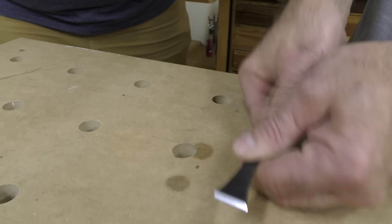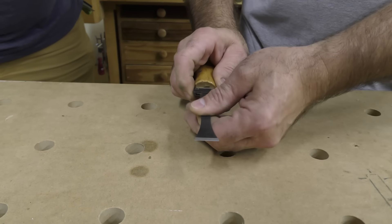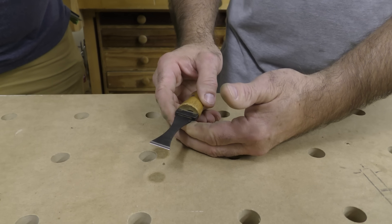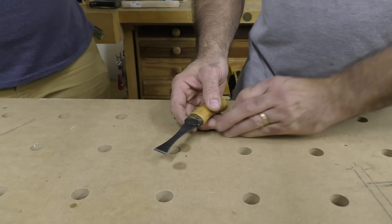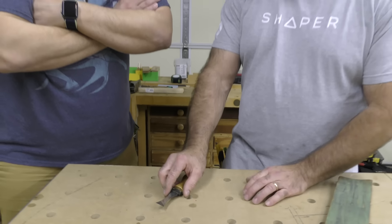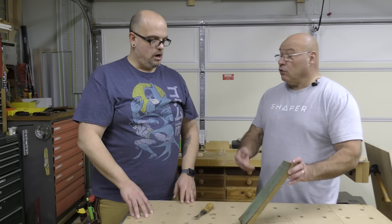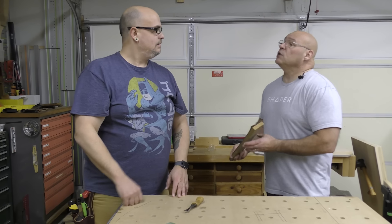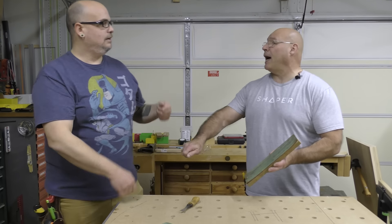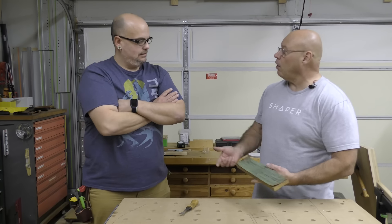This is a little Flex Cut tool I've had forever — it's one of my go-to chisels so I can get where I need to get with it, and it's always wicked sharp. That's a strop — you used to see them in old movies with barbers doing the straight razor. That's what a strop is.